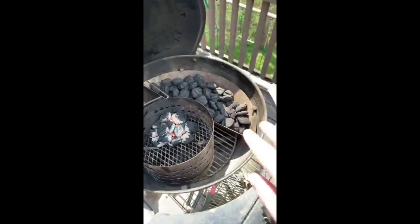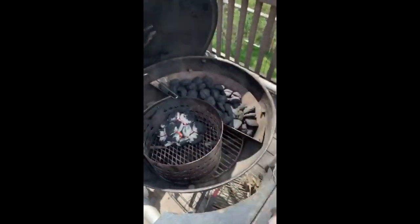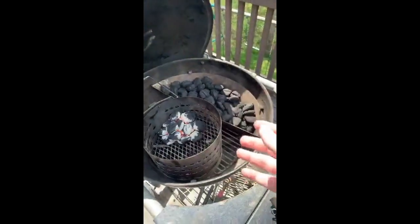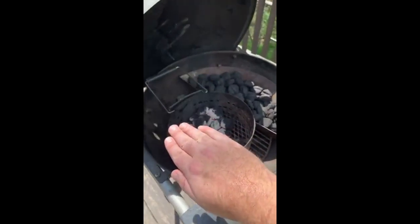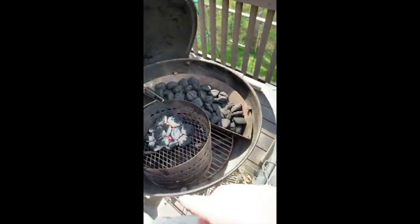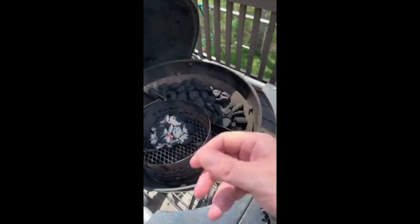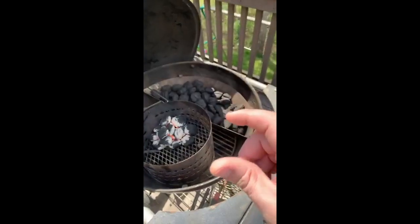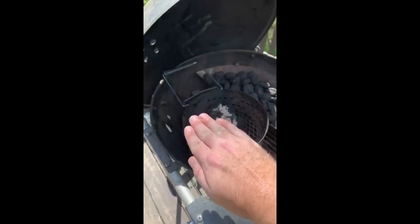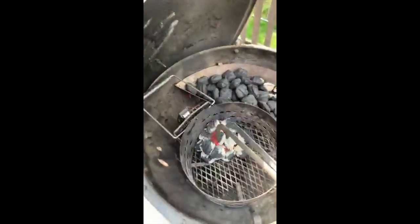If we were grilling, that would be direct heat. What's really cool about the slow and sear is that you can fill it up with all burning coals and it funnels the heat straight up, getting a really high heat for a nice sear on a steak. What you should do with your steak is called a reverse sear — slow cook it to temperature on indirect heat, then sear it at the end. The myth about searing a steak at the beginning to lock in the juices is nonsense.